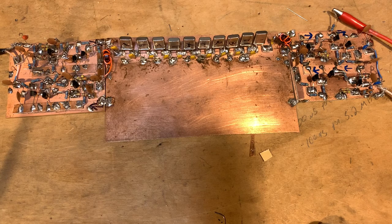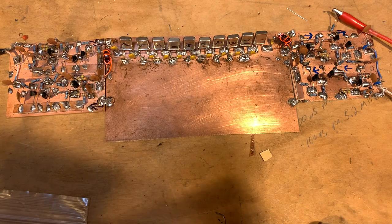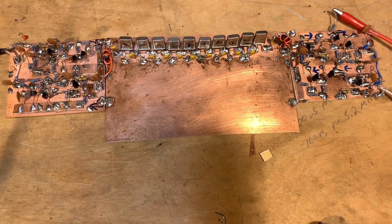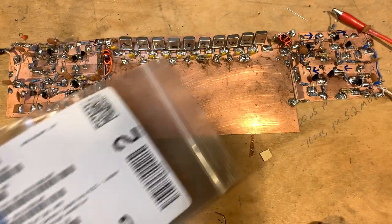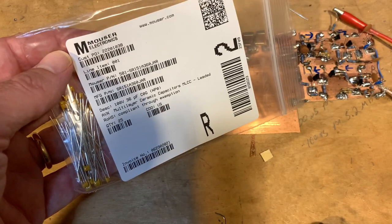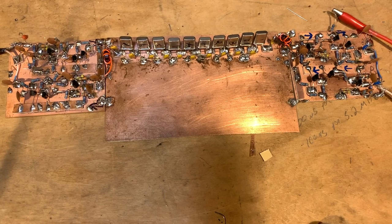I started at 56 picofarads, but that resulted in a filter that was too narrow. Then I went down to 47 picofarads — that was better, though still a bit narrow, giving a bandwidth of about 2.6 kHz. I've actually purchased 36 picofarad capacitors standing by if needed, though 2.6 kHz might be doable. If I get the thing built and decide I need a wider filter, I'll swap out those caps — it doesn't take too long to unsolder and replace 10 or 12 caps on the board.